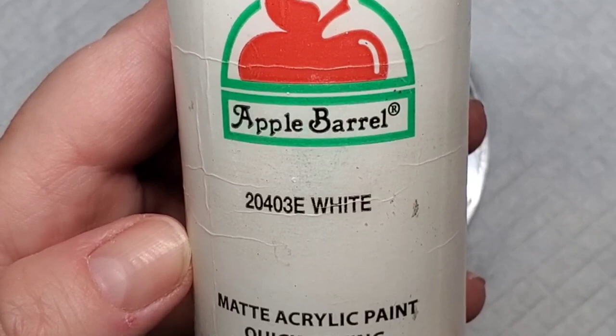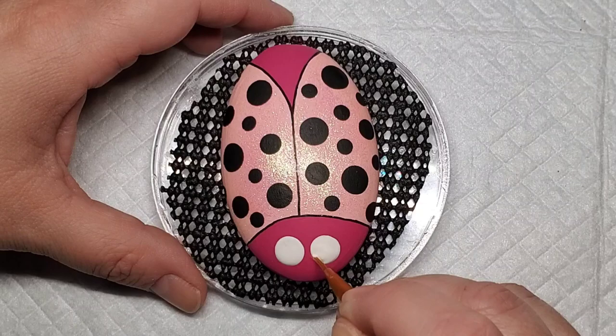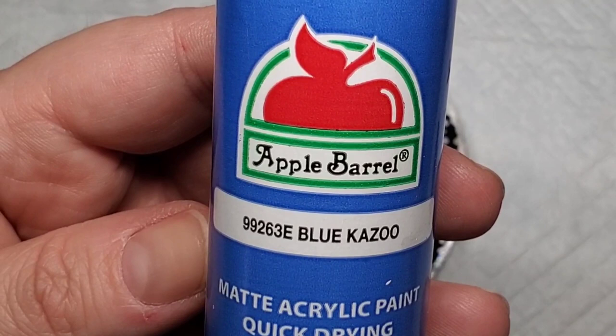Next I'm going to take some white paint and a fairly large dotting tool and start to add the eyeballs to the ladybug. I'll place these and then swirl out the peaks with a paintbrush, and then you want to make sure you let this dry fully before you go for the next color.